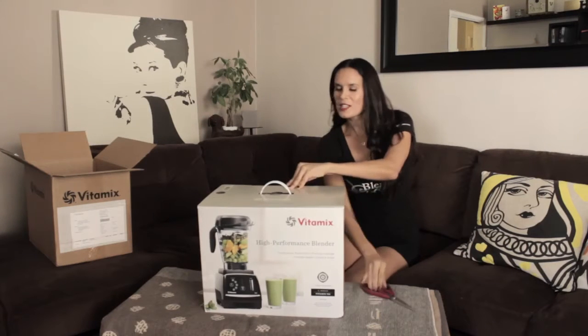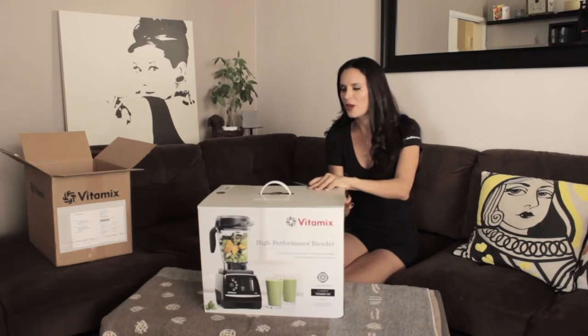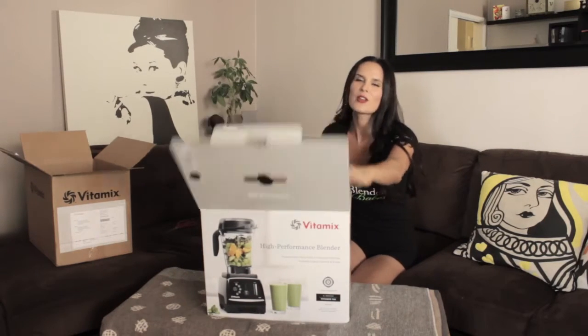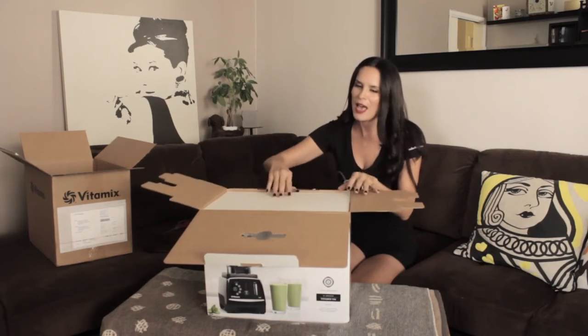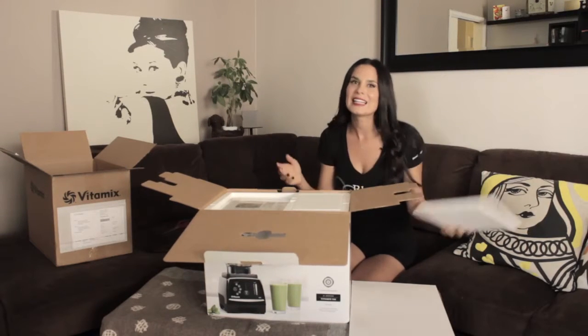So this blender, in case you guys are wondering, is $719. It's the most expensive of all the Vitamix models. It just came out — it's their very first touch screen model. This blender has five pre-programmed automatic settings, and that includes smoothies, frozen desserts, soups, purees, and cleaning.